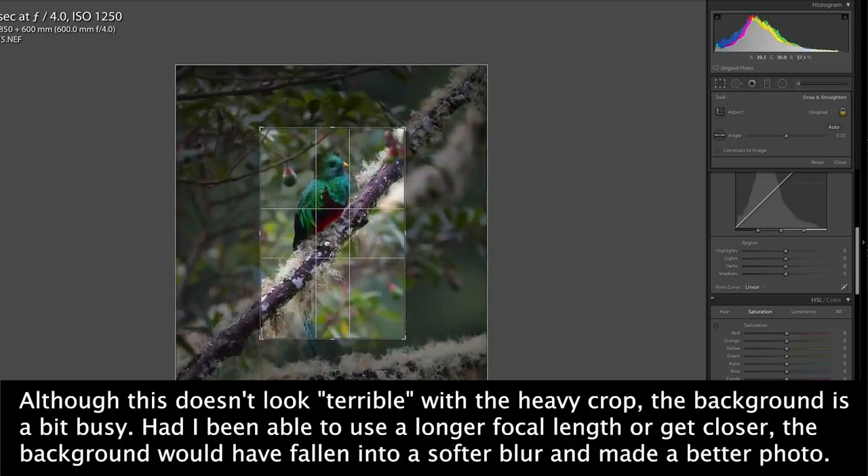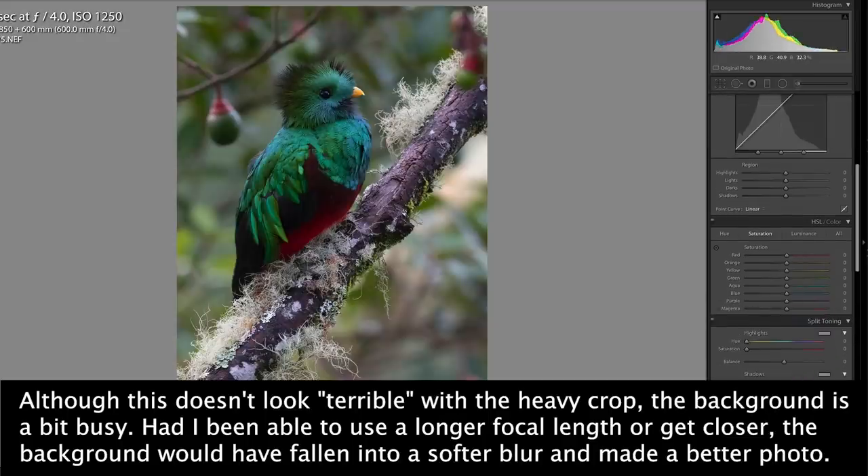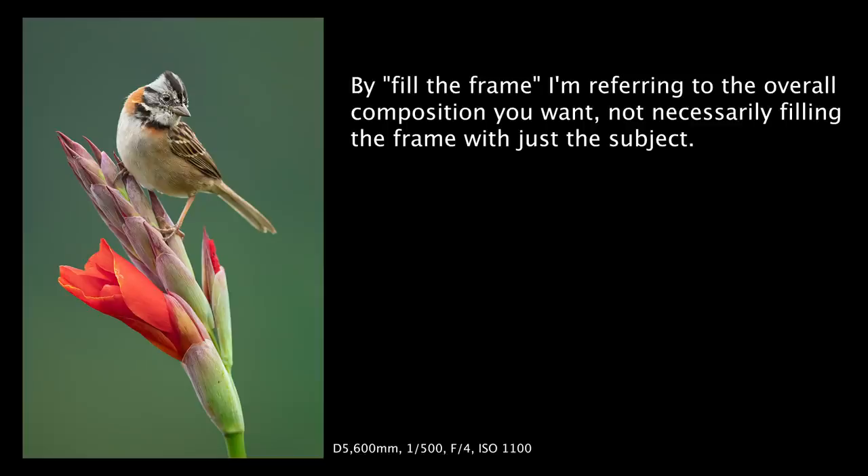Number six: don't crop. What does cropping have to do with creamy backgrounds? Honestly, a lot. This is probably one of the biggest issues I encounter when people say they can't get soft backgrounds. It's not so much about the cropping itself — it's that if you need to crop, you're probably too far away to begin with, and the farther back you are the more depth of field and background detail you see. So ideally try to fill the frame so you need minimal to no cropping at home. It's one of the best paths to a buttery background.